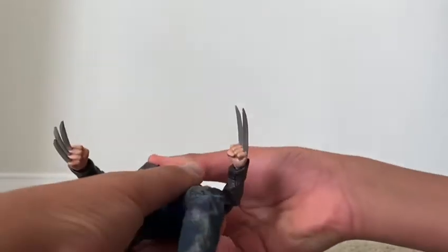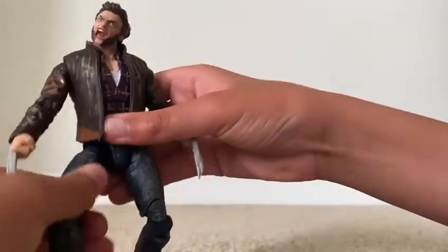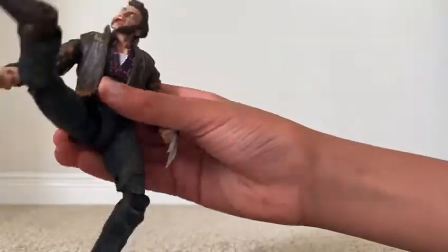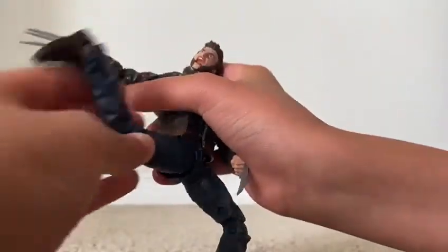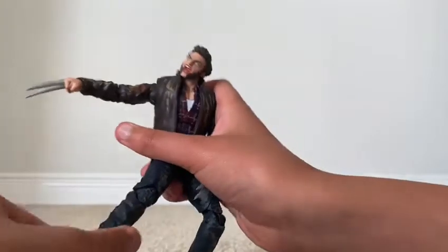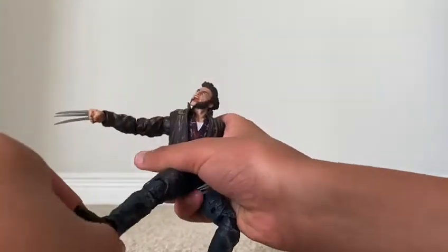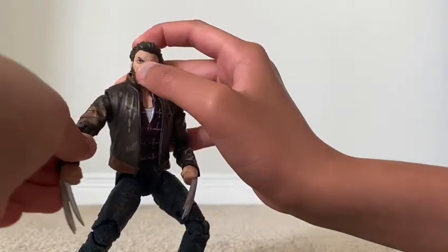And he can move his waist. Yes, you can. Then he can move his leg all the way around. He can move his knee and his ankle. And yeah, that's all the articulation spots.